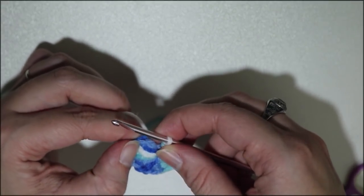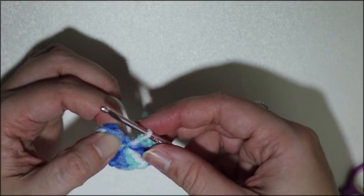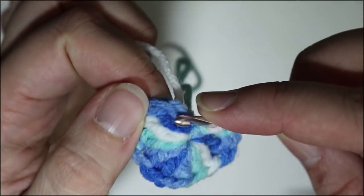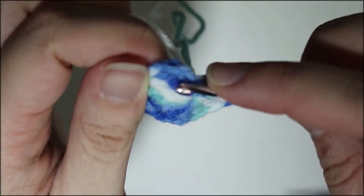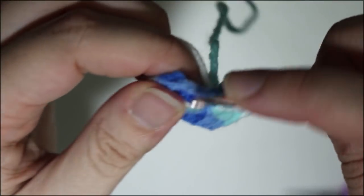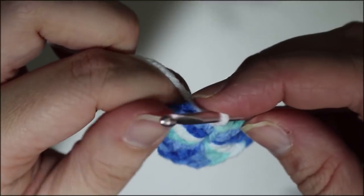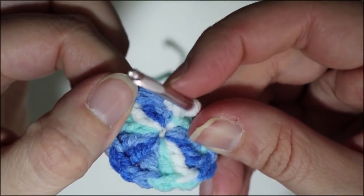To start the second round, we are going to go into the second chain of the chain two that started the last round — that is this stitch right here, not the top of the first treble. If you put it in the top of the first treble, you'll do like I've done quite a few times and have to rip it out once you get to the end because your count is completely off. So that is a single crochet right into that chain two from the first round.